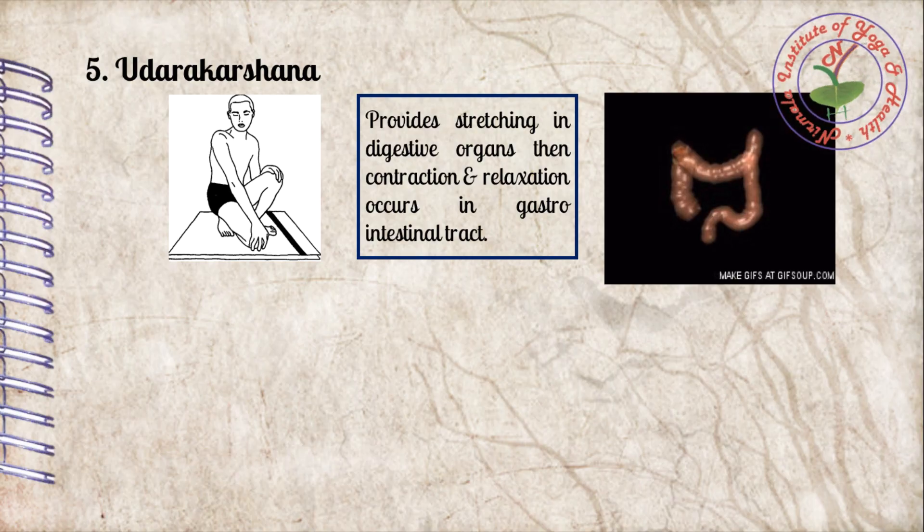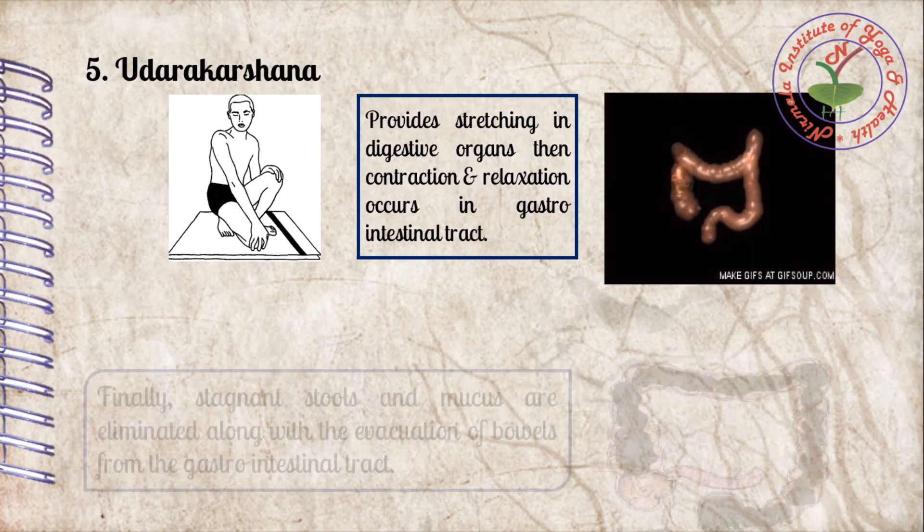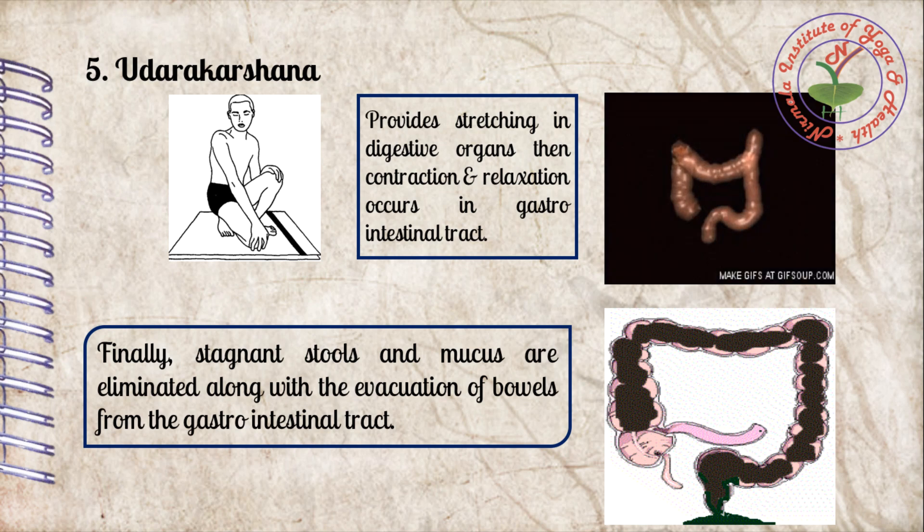The fifth and last asana of the Sankh Prakshalana series is Udharakarshan. It squeezes the intestine, causing contraction and relaxation. Finally, stagnant stool and mucus are eliminated along with saline water from the gastrointestinal tract.